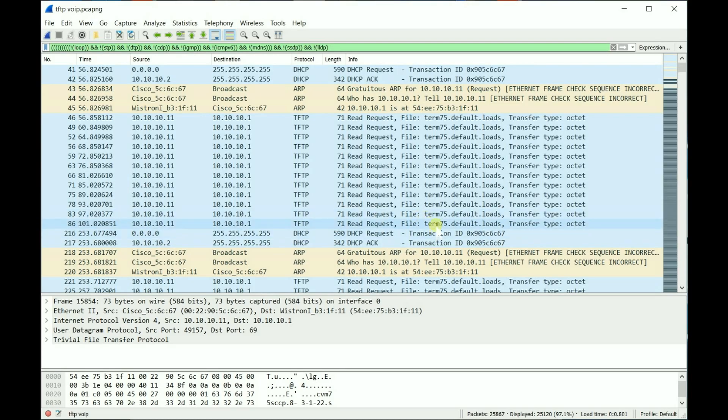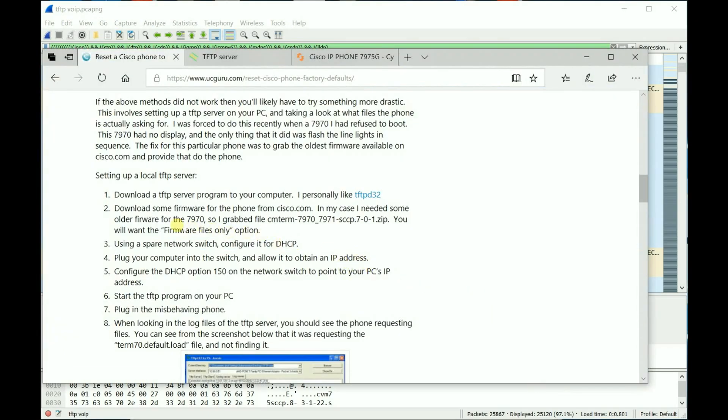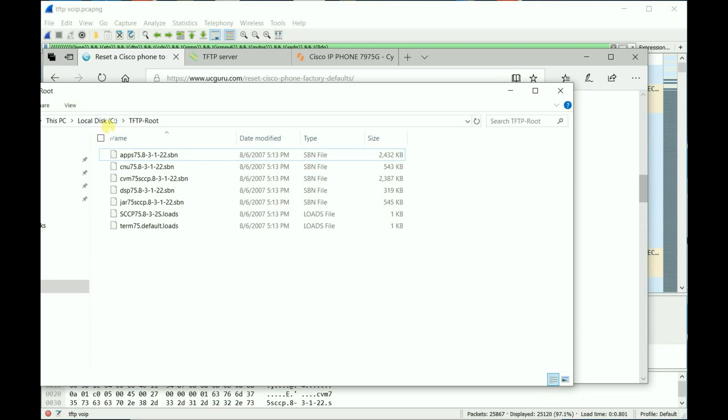So I needed to get the file 'term75.default.loads' and put it in my TFTP folder. You can download the firmware files from Cisco's website — search for Cisco 7975 firmware, download the ZIP file, unzip it, and place those files in the TFTP folder. For me, that's on my local C drive under 'tftproot'. Once you put that file in there, it tells the phone it needs to download additional files.